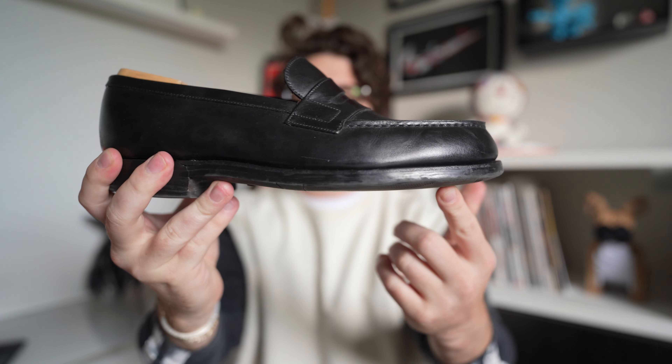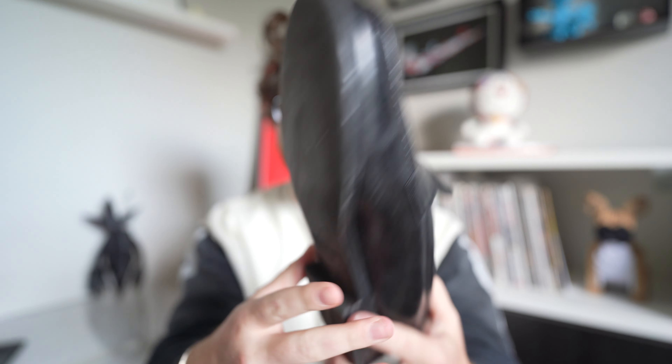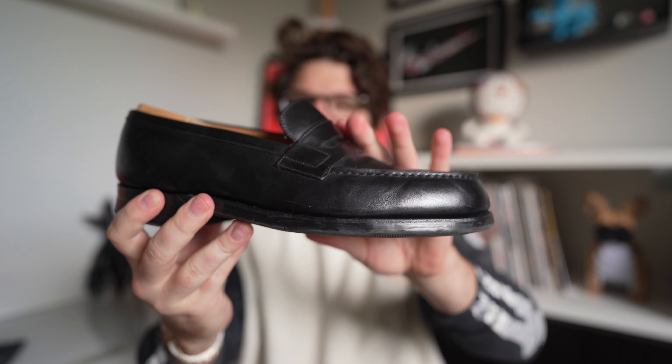JM Weston is a French company doing a British-American inspired loafer with this style. These are 100% Goodyear welted. The ones I have actually have a rubber bottom — I bought these because I wanted something more useful during winter. Leather bottoms on loafers can be cumbersome and don't hold up as well with salt and ice, so these have been a great option.